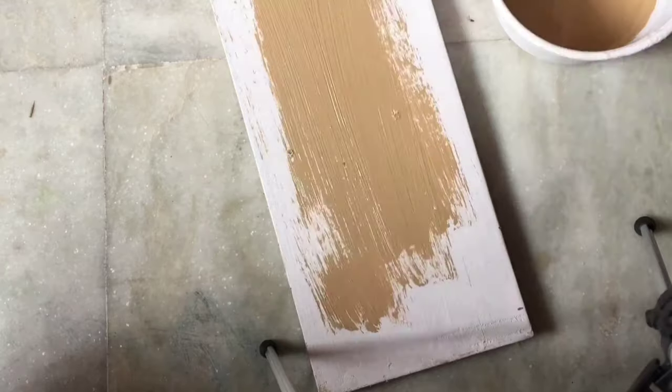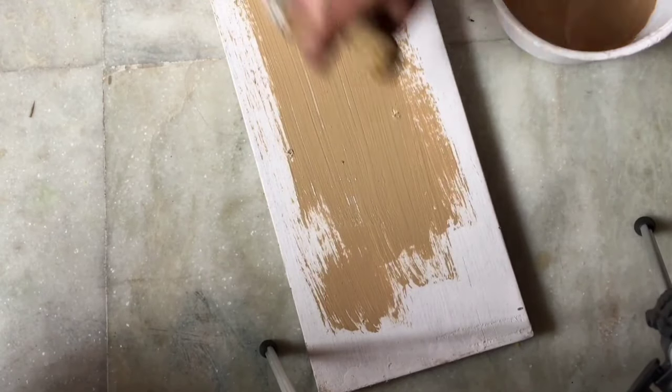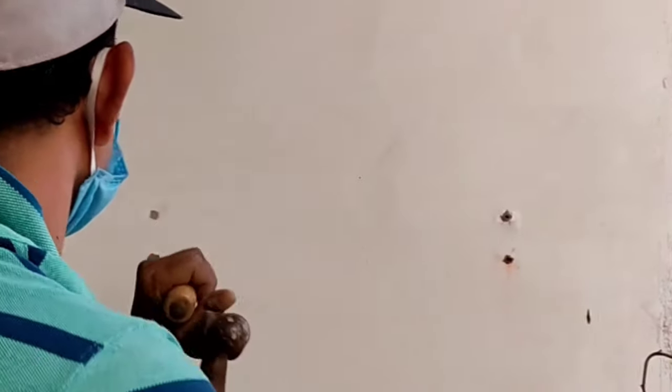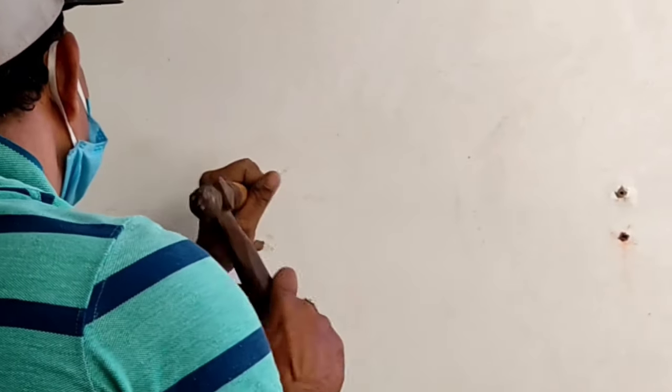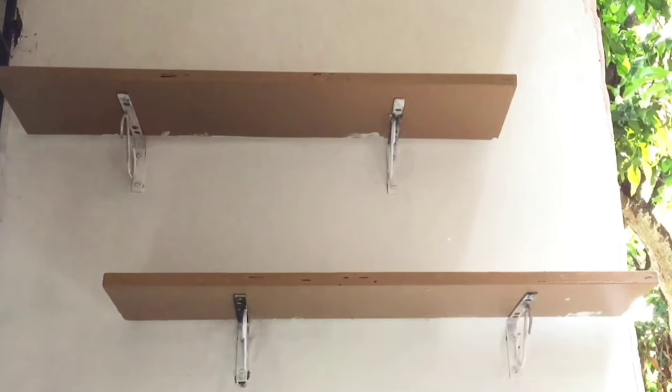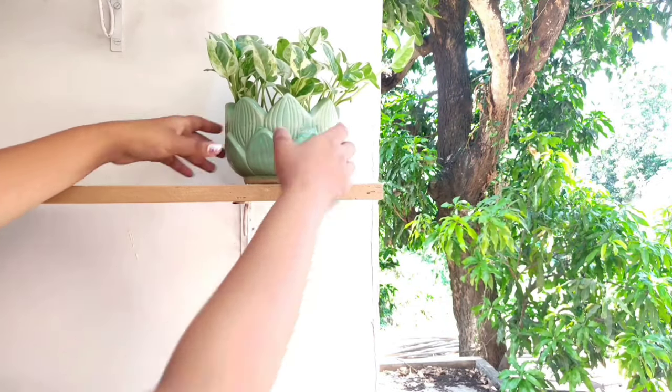I already had some wooden shelves from my last balcony, so I just repainted them. I took the help of a local technician uncle and fixed the shelf on the wall. Now I'm placing my plants on these shelves.